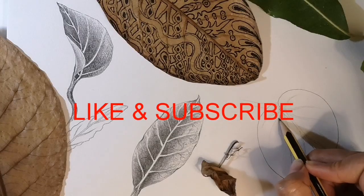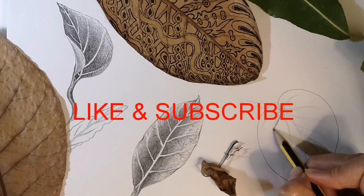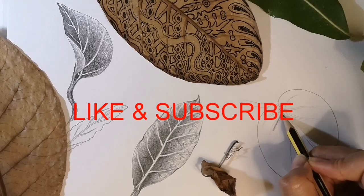If you enjoyed this tutorial, please like this video and subscribe to my YouTube channel. You can also follow me on Instagram at nashhenkelart.